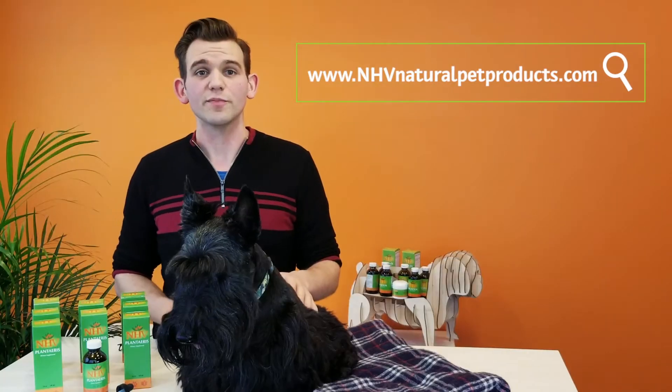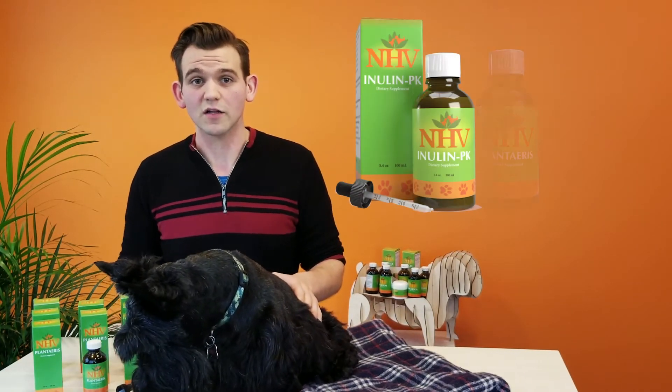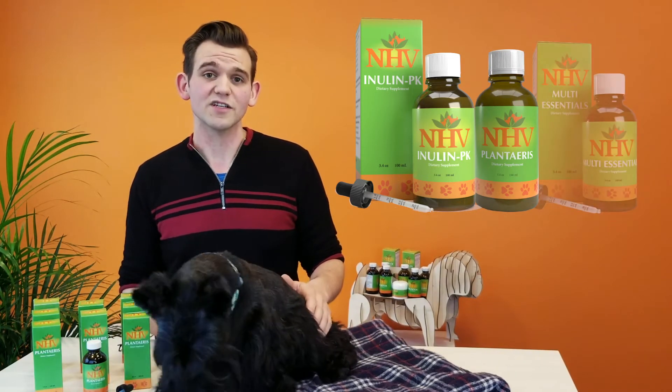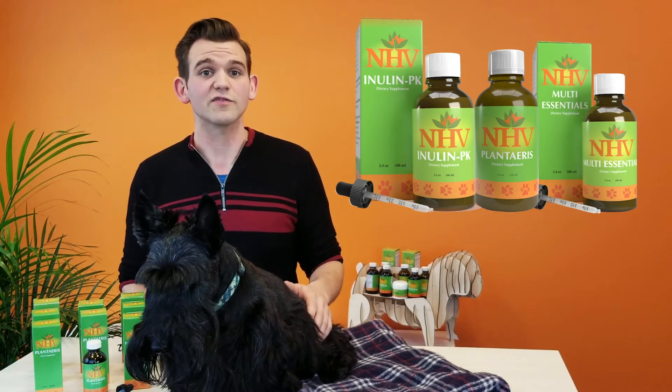You can learn more about each herb on our website. If your pet is suffering from parasites and that's why they have diarrhea, then use the Inulin PK alongside the Plantaris. It is also a good idea to add in a bit of NHV Multi-Essentials, regardless of why they have diarrhea, just to help get a little extra nutrients into the body.